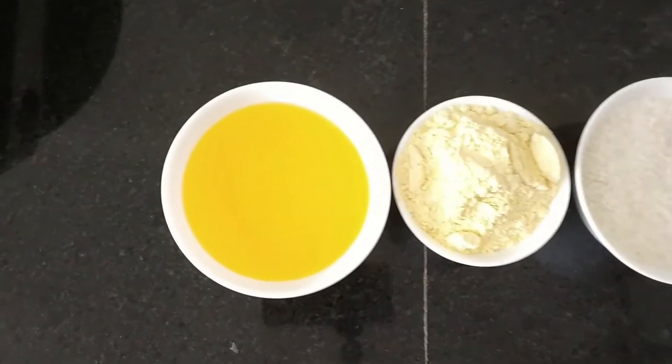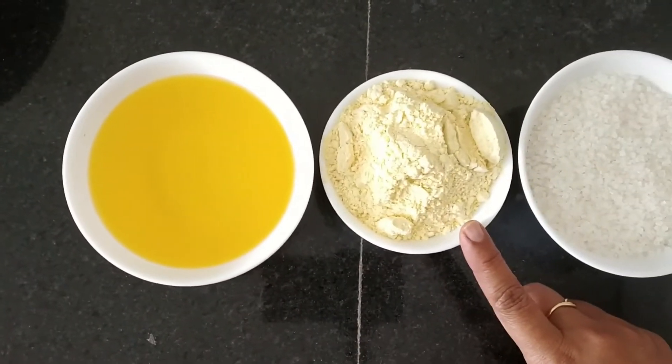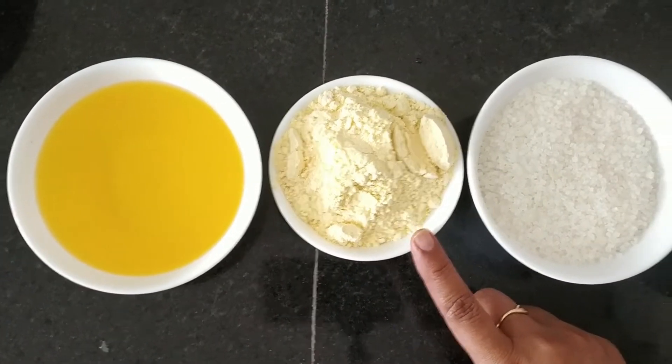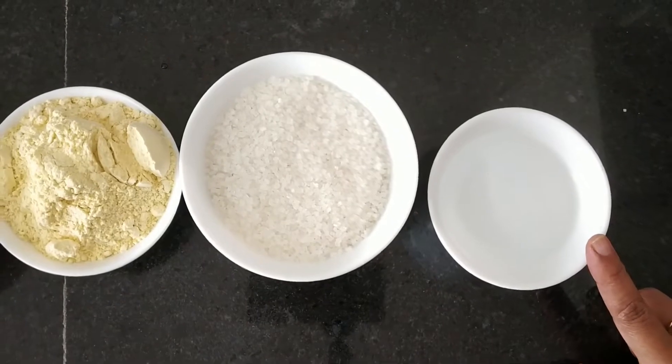Let's see the ingredients first. For this preparation, we need 2 cups of ghee, 1 cup of besan — that is gram flour — 1½ cups of sugar, and 1 cup of water.